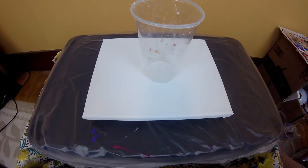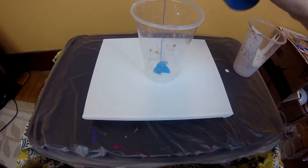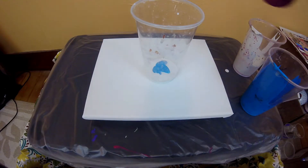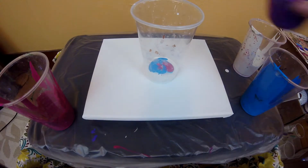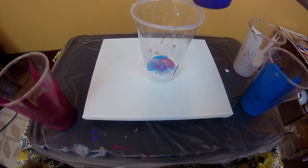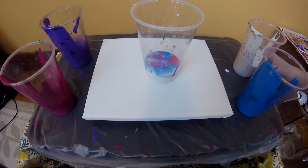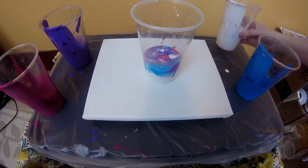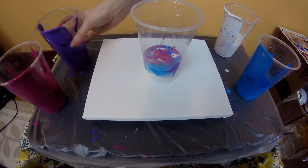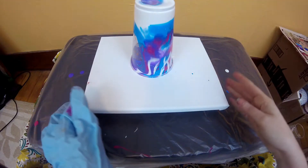So I'm going to start with some white, some turquoise, some magenta, and violet. Okay, we're going to flip it. I'm going to let this sit here for a few minutes.